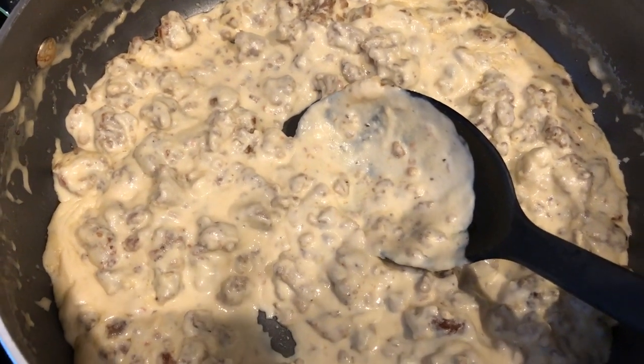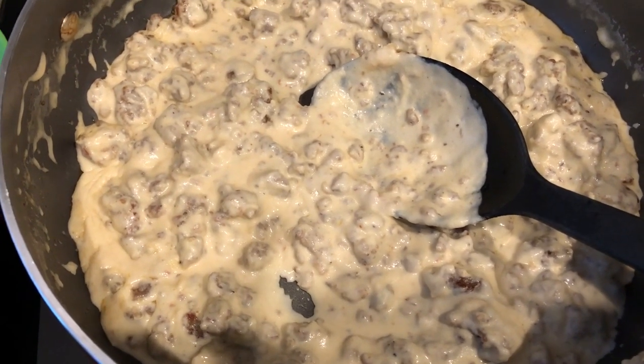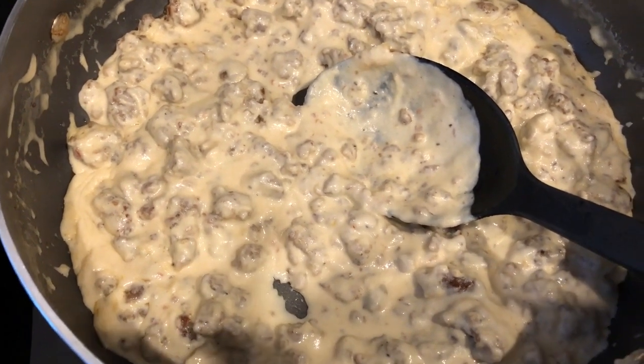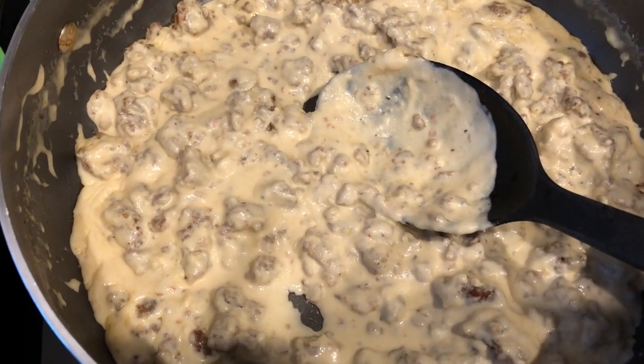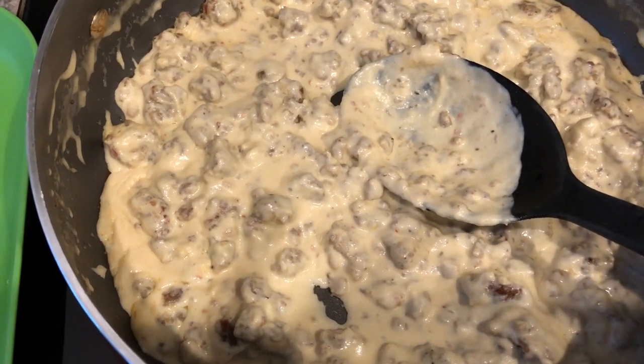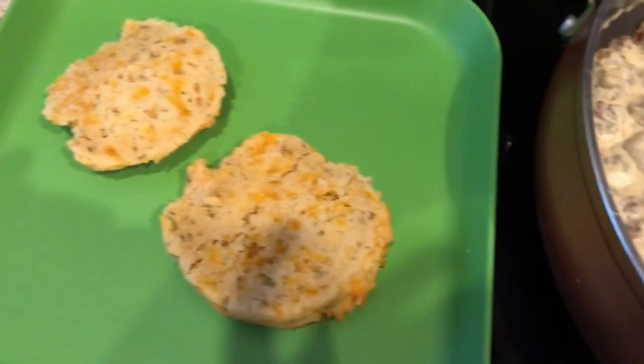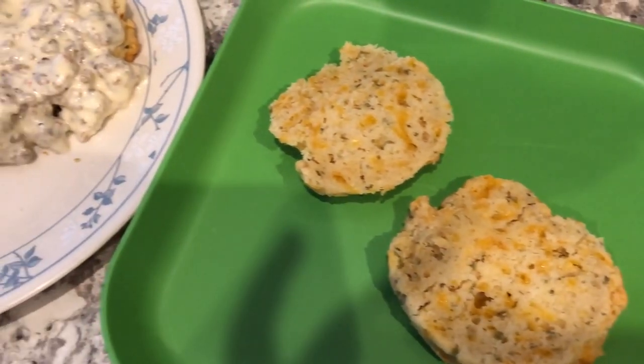Half and half is half milk and half cream, and it just lends to a creamier gravy for me. I didn't add any salt, of course, because the sausage has a ton of salt in it already. But I did add a little bit of black pepper. So this is what we're having for breakfast today and I will see you guys next time.